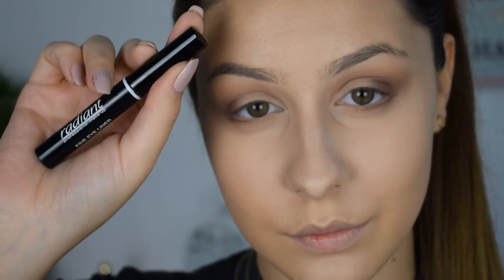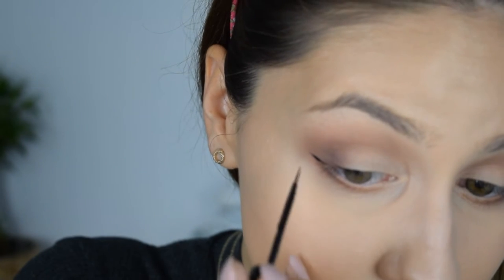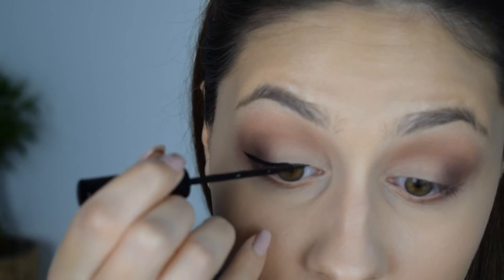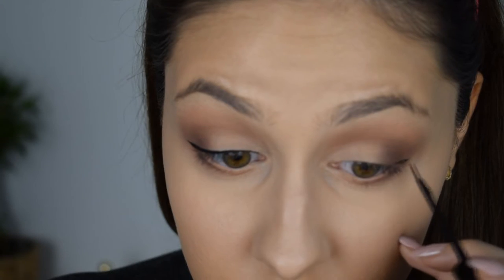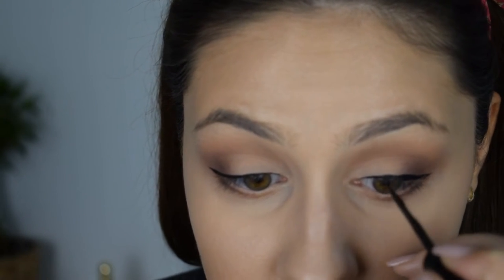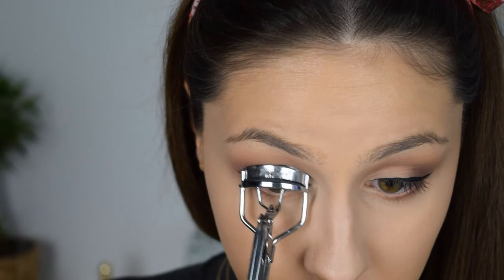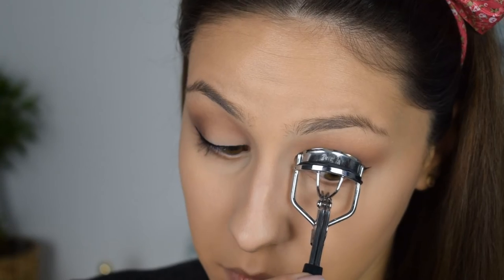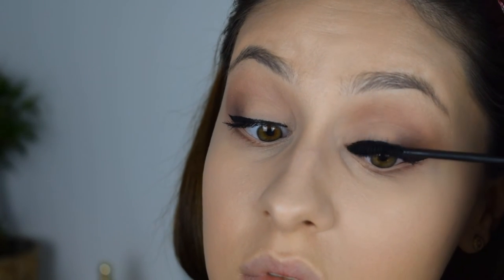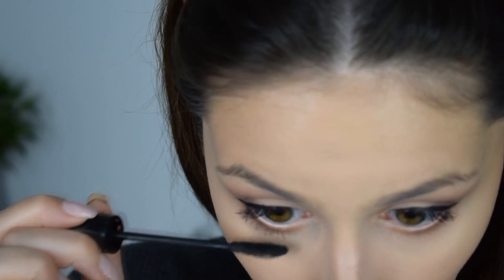For eyeliner I'm going to use my Radiant fine eyeliner in black and create a small wing. Of course accidents happen — I ended up making one thicker than the other, so I had to go into the other eye and fix that as well. Then I'm going to quickly curl my lashes and give them a thin coat of mascara before applying falsies. The mascara I'm using is the Lash Princess by Essence.